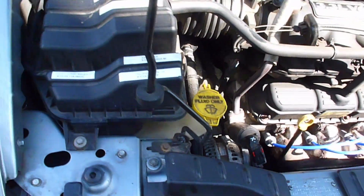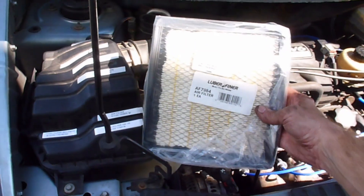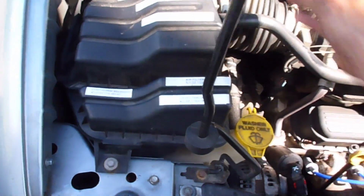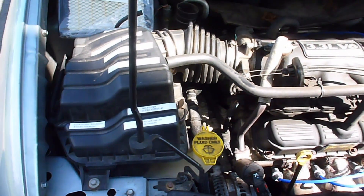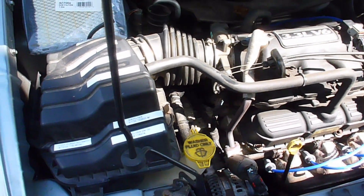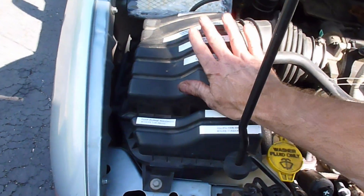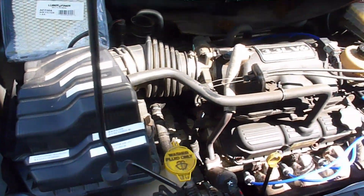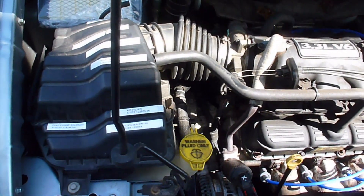Hello viewers. In this video I want to show you how to replace the air filter element for your engine on the 2001 through 2007 Dodge Grand Caravan, Caravan, Town and Country, and some of those early Plymouth Voyager models. Your air cleaner is located under here. This is a very easy procedure, perfect for the beginner.